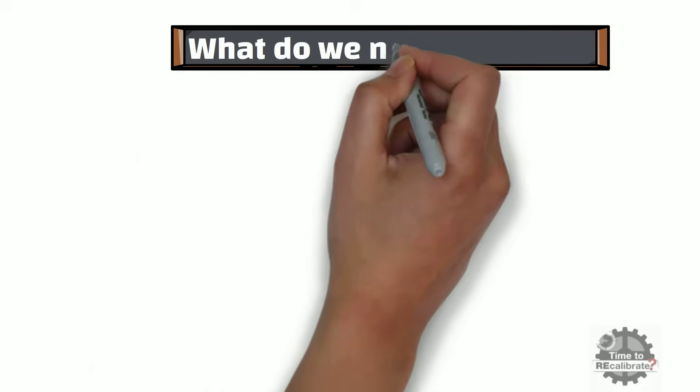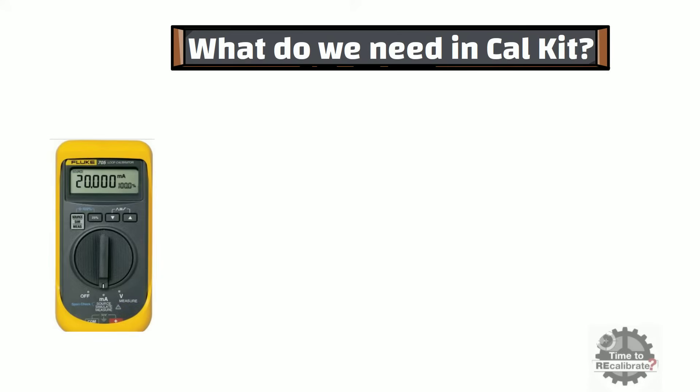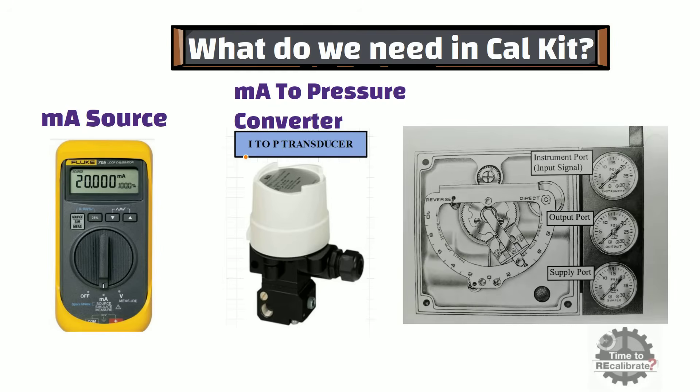First of all, let's learn what we need in the Calibration Kit to calibrate this positioner. Firstly, we need a mA source to give 4 to 20 mA to the positioner. Secondly, we need a mA to pressure converter — this converter converts the 4 to 20 mA output into a 3 to 15 lb per square inch signal. And lastly, we need the positioner itself.